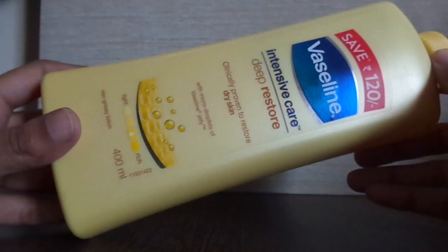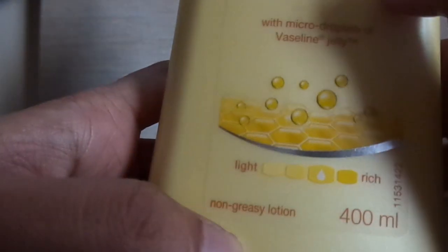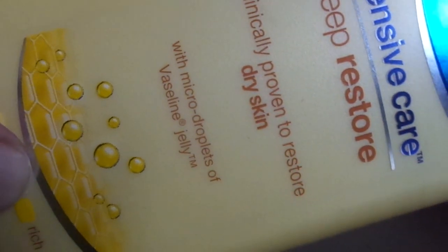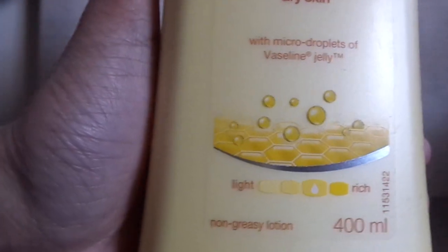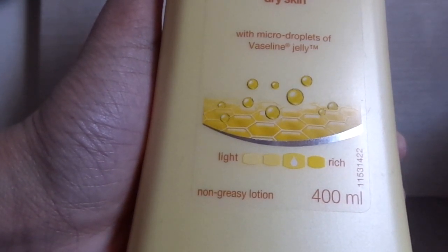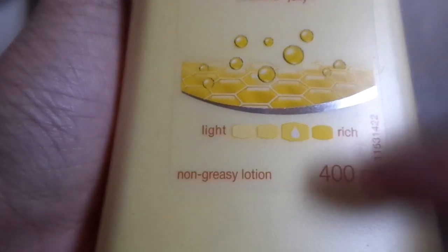This product claims it's specially designed for dry skin type — as you can see, it's written right on the packaging. It's basically for dry skin, and it contains micro drops of Vaseline jelly. As you know, Vaseline is quite an old and very trusted brand in India. The product also says it's a non-greasy lotion and has a range from light to rich.